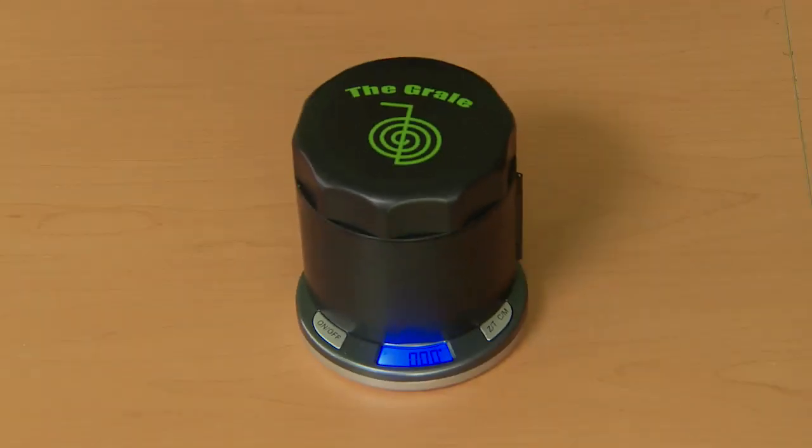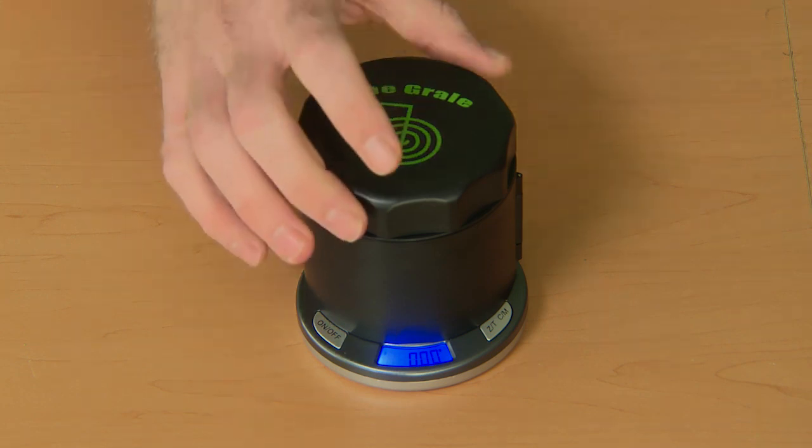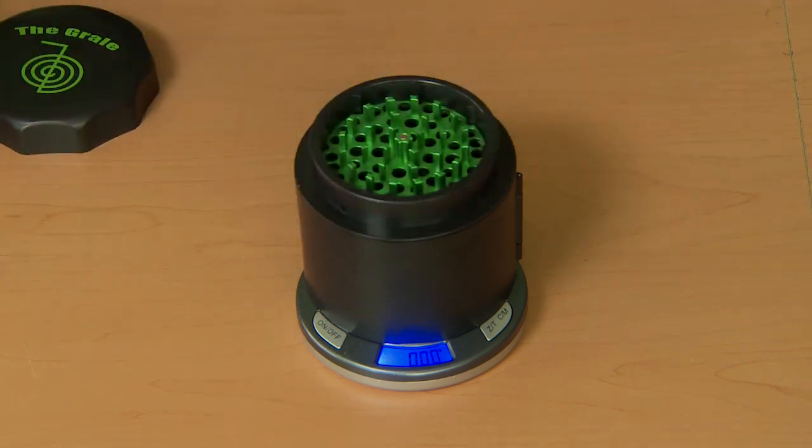The third weighing option is described in the name of the product itself — the grinder scale. As you grind, it will weigh simultaneously to the hundredth of a gram.